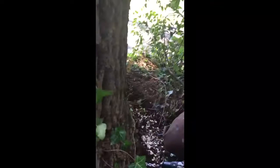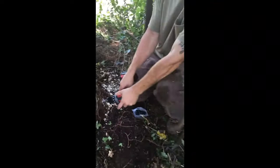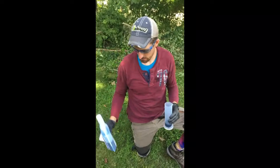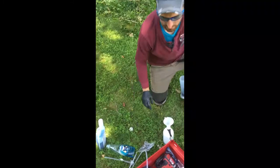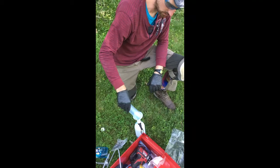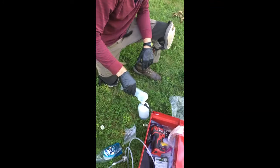We're going around the trunk and making ports for the insecticide. We're mixing the product right now — this is emamectin benzoate, really the most effective thing for treating ash trees for the EAB. This is a large diameter tree, so we're using quite a bit of this chemical.